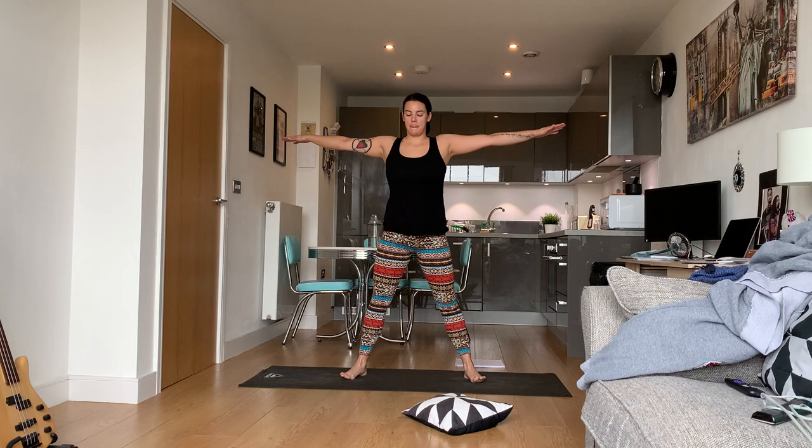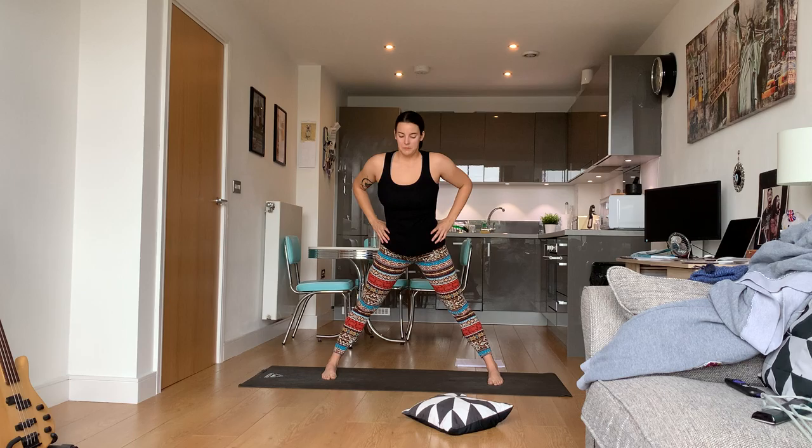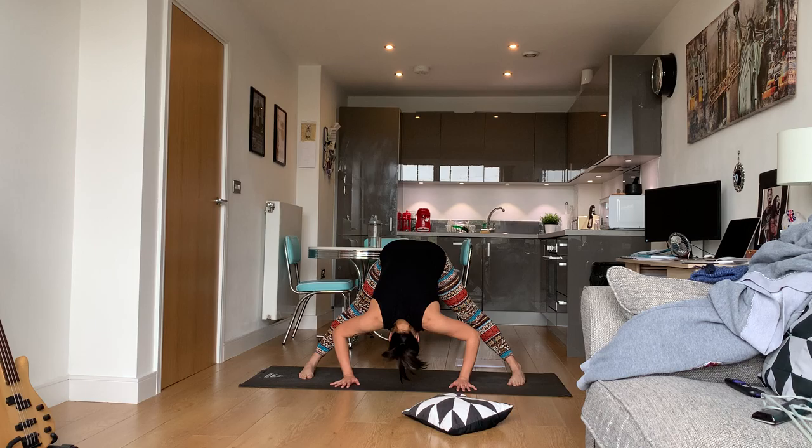Come up, arms out to the side, hinge at the hips, come down into your wide-legged stance forward fold. We won't be here as long this time. If you want to try handstand again, you're more than welcome.